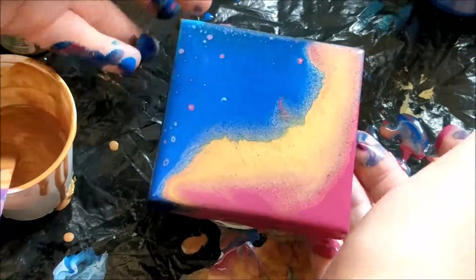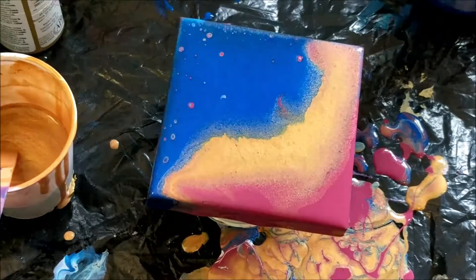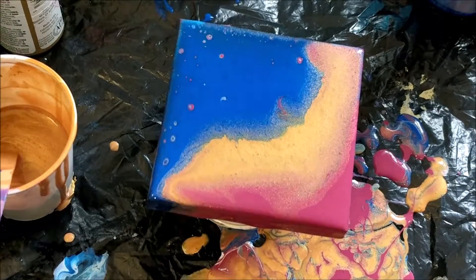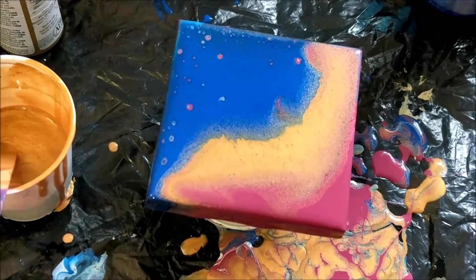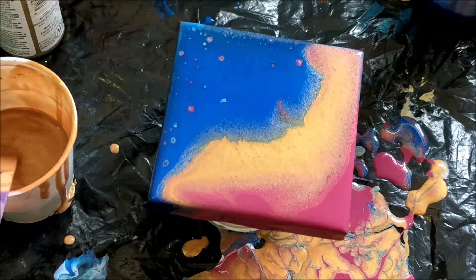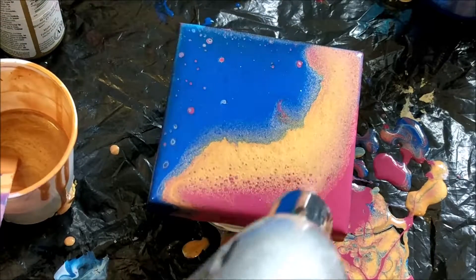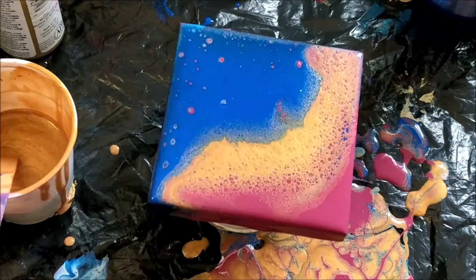Pretty neat — it almost looks kind of like a sunset, or water coming up to a beach. I'm going to try my torch just to see because I see some color coming up here; maybe there's some more down around the edges. Oh yeah, that's cool.